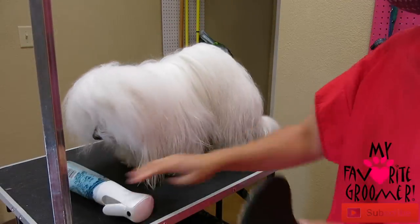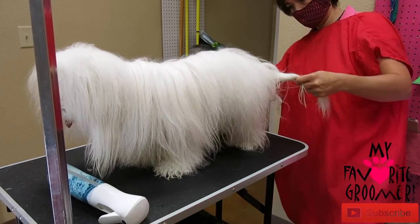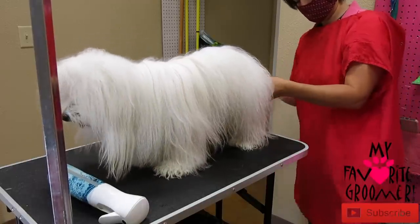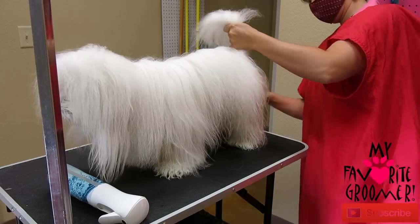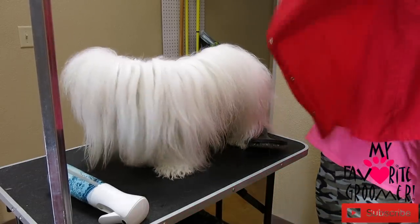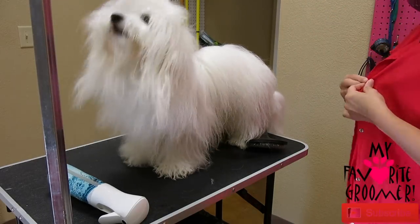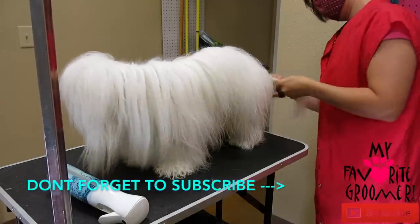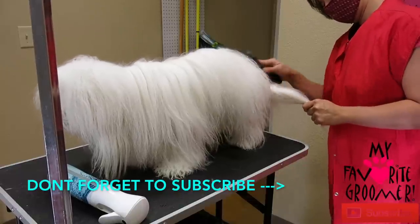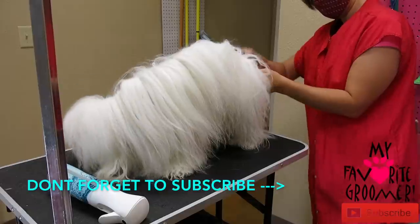Okay, you're going to start in the back again. Let's knock out the tail.